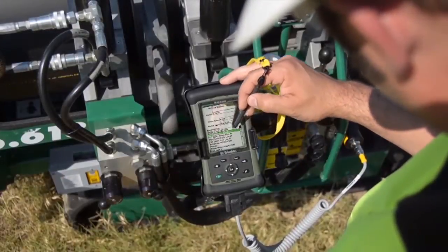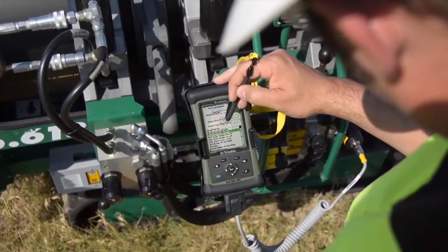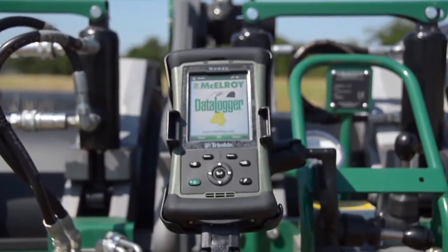Contractors have been using data loggers for years to verify that the proper fusion procedures have been followed prior to the pipe's installation. With the new Data Logger 4, there are several new key features.